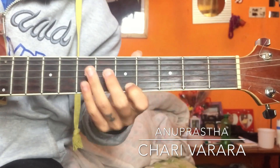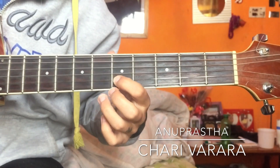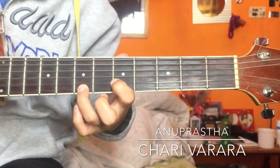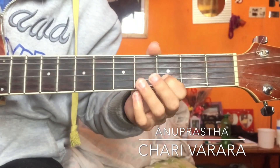Very first string on the third fret, then same finger like second string go fifth fret, then seventh fret on the first string, pull off to five, then third fret first string — so it will sound like this.